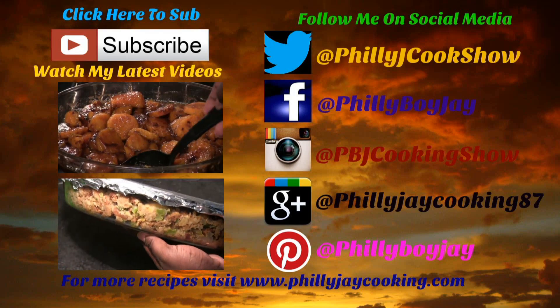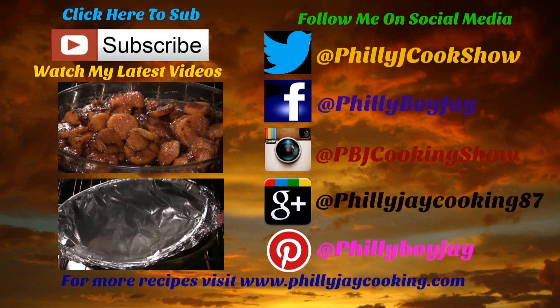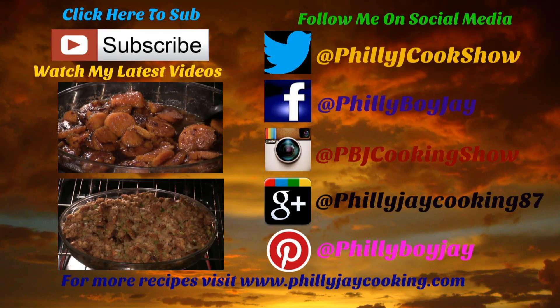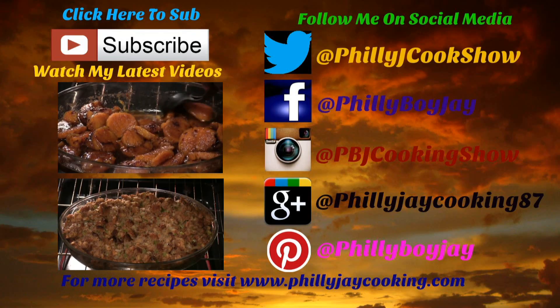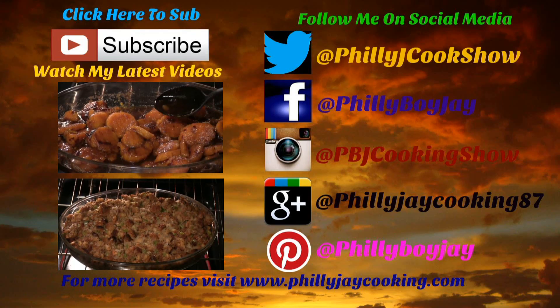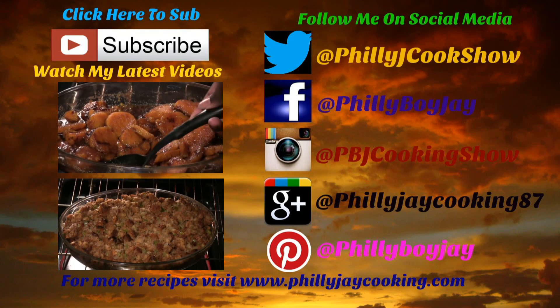Hey guys, it's PBJ. For more of my delicious and easy-to-make recipes visit my website at phillyjcooking.com. Don't forget to hit that subscribe button to stay updated on all my latest videos, and come join me on social media — I'm on Facebook, Twitter, and Instagram.